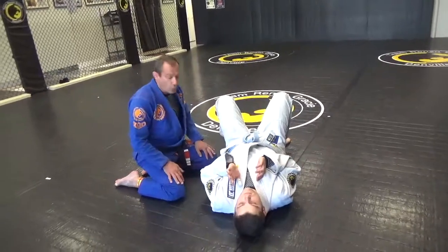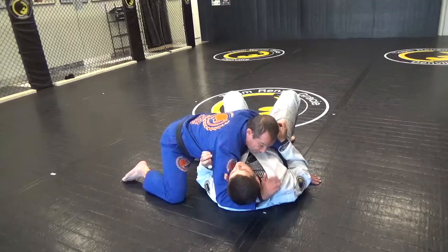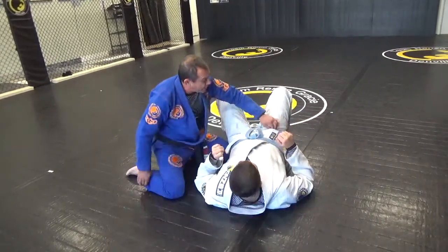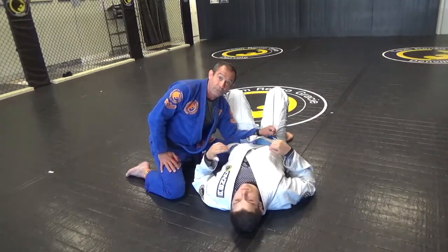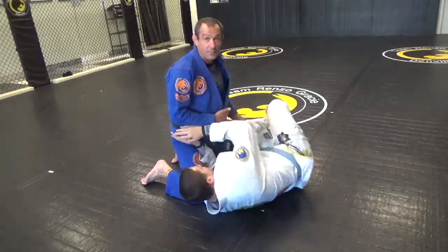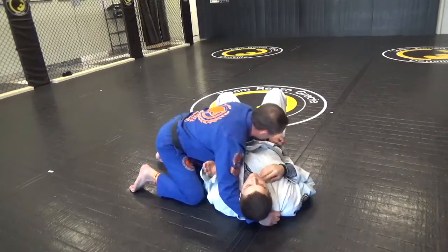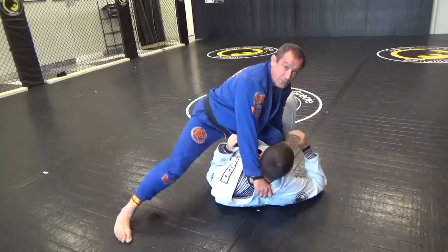Starting in my side control position, before I go to knee-on-belly I want two things. One, a nice high grip up towards his ear, thumb in, so I can turn his head away when he starts to post and turn into me. Two, I want a grip on his pant right by his hip so that I can block his hip with my elbow. I don't want to just pop up and have Dave bring his knee in before I do, so I want to slow Dave down. With pressure down on his hip, I'm safe to pop up to my knee-on-belly.